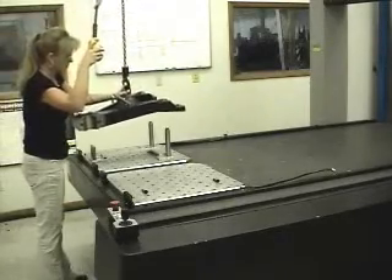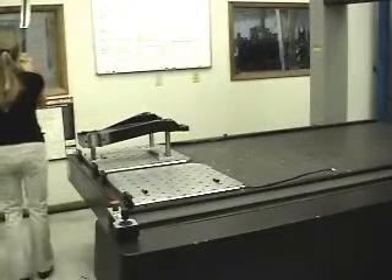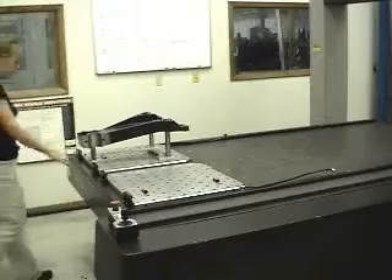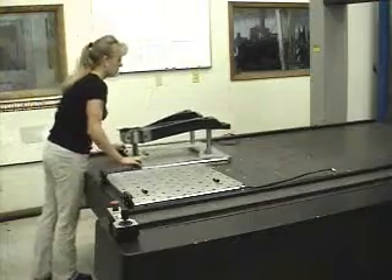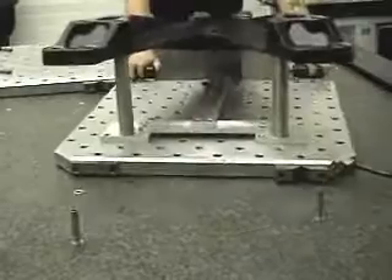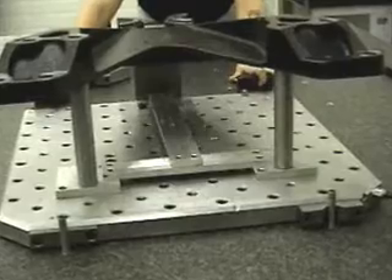The part to be inspected is then secured in the fixture. Via the thumb control switch, the air valve is opened allowing the AEM system plate to be moved relatively effortlessly on the CMM table,